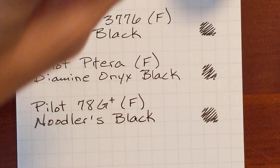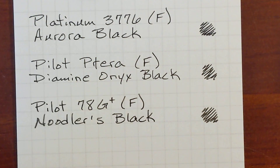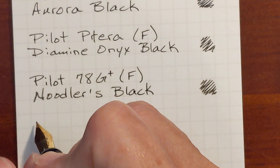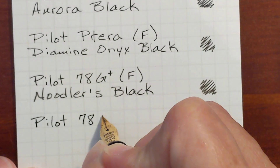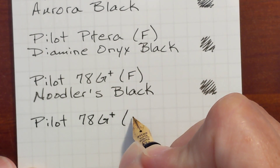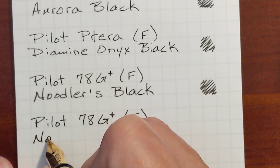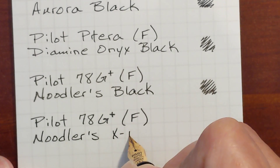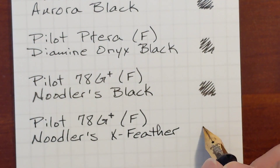This is the first time I've used Noodler's ink. Next I've got Noodler's X Feather, and it's also in a Pilot 78G with a fine nib. Just going on first impressions, X Feather seems to be my favorite — but that is with very limited experience.